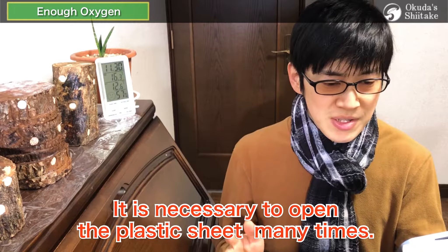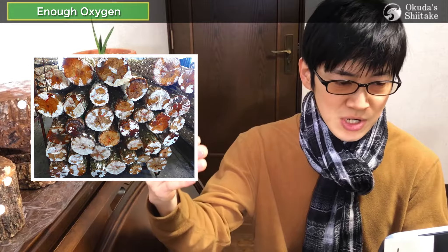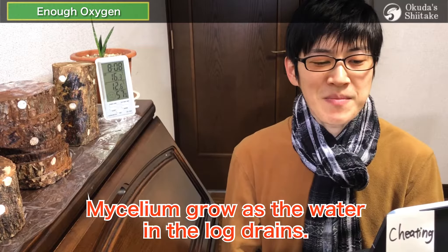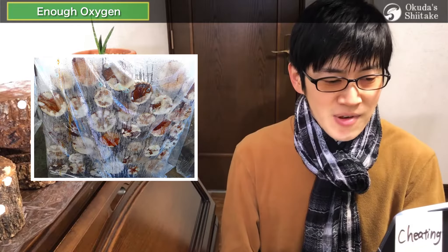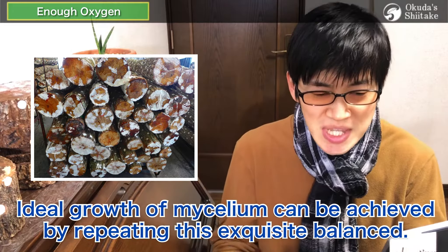In order to secure oxygen and emit CO2, it is necessary to open the plastic sheet many times — ideally when the sheet surface is full of water drops, open it to change air and moisture. Repeat this work over a period of 1 to 3 months. This repeated drying and moisturizing is important because the mycelium grows as water in the logs drains. Create the best environment with a plastic sheet to stimulate their growth and dry the logs a little so that the water in the logs can drain efficiently.